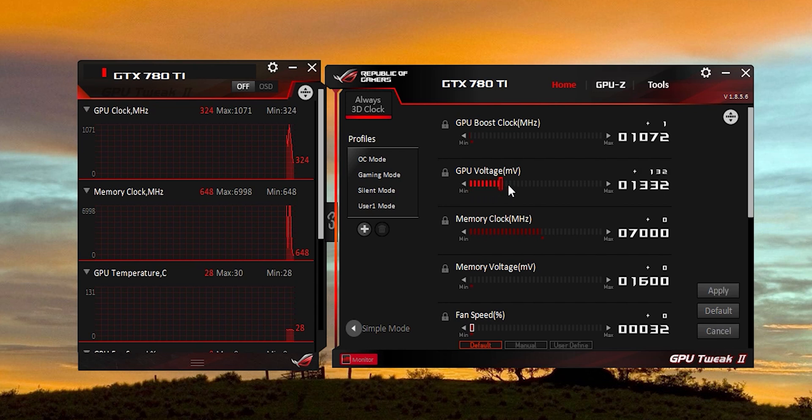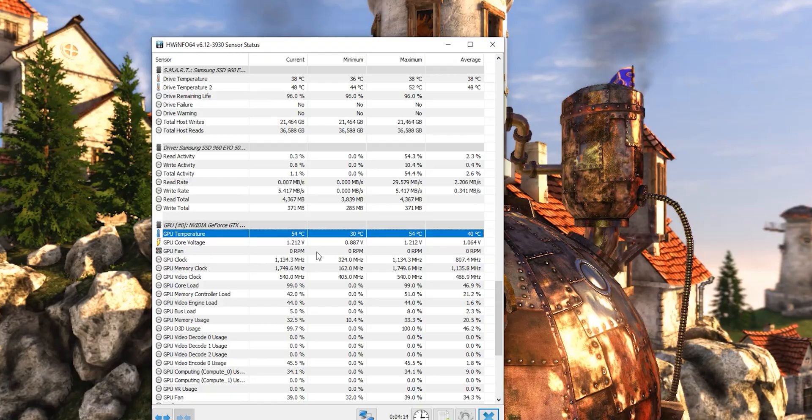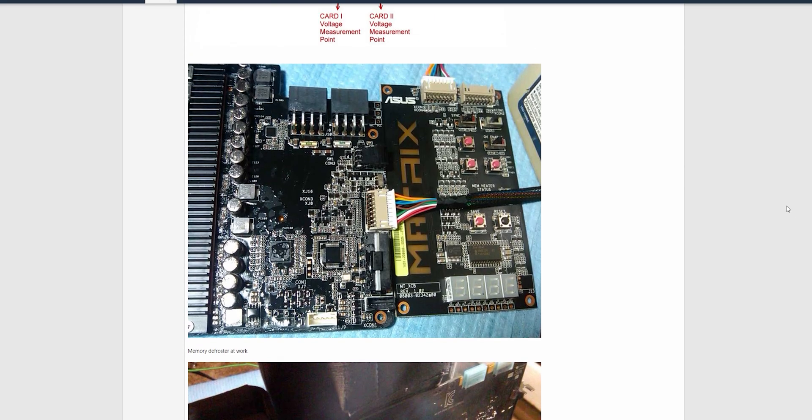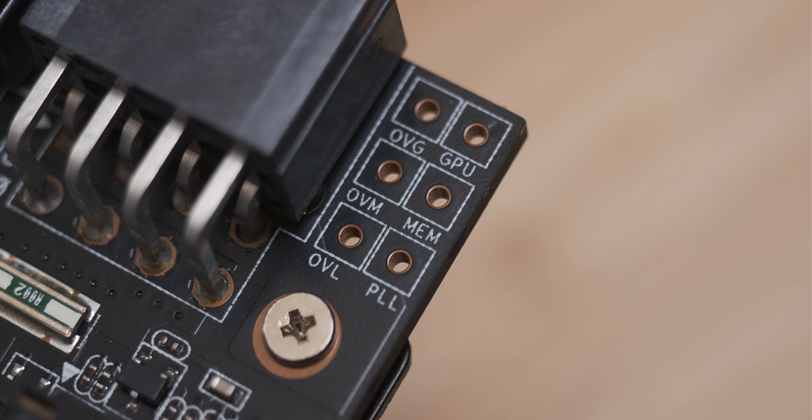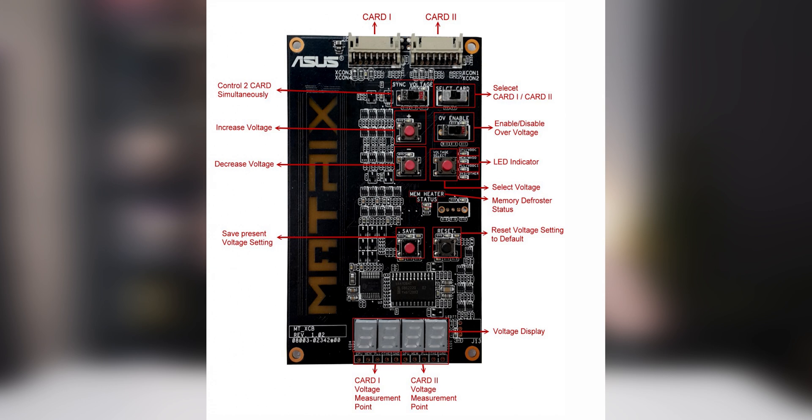The problem is it didn't really work that way. GPU Tweak makes you think you can go all the way up to 1.8 volts, but if you apply anything higher than 1.212 volts it just doesn't do anything — it doesn't take. I tried multiple different BIOSes and all kinds of stuff and just couldn't get it working. After more research it turns out there's another step: a VGA hotwire mod, which uses voltage control points on the front of the card soldered to a compatible ROG motherboard or overclocking terminal for hardware voltage control — and I don't have any of those.